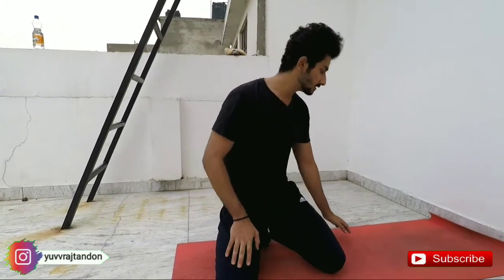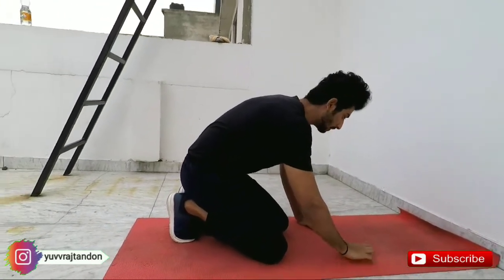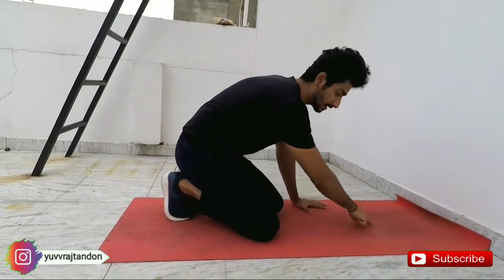After those two steps, the third step will be the final step — the headstand that we will perform. To perform it, put your hands here, put your head here, and form a triangle. I will tell you how to do this.